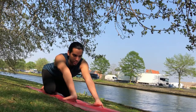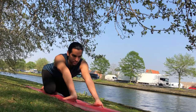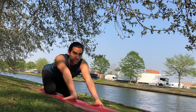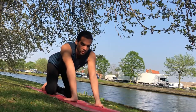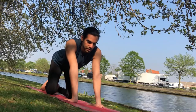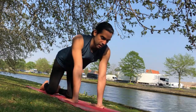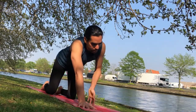Take three more diaphragmatic breaths here. Again we'll gently come out of it just as slowly as we came into it. We don't want any rebound action in the fascia. Take it easy. Take it slow.